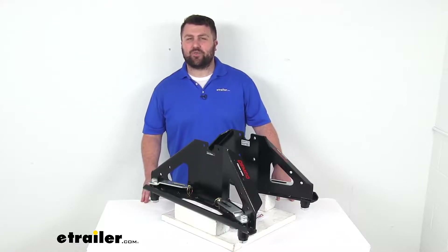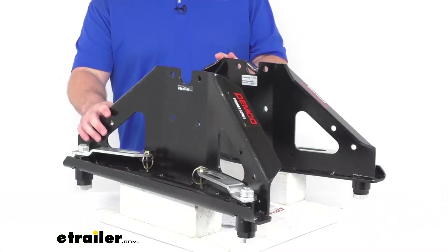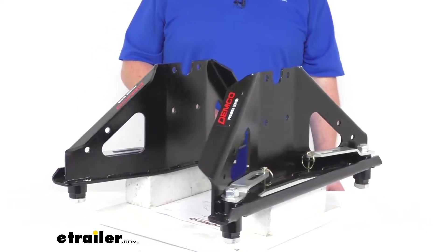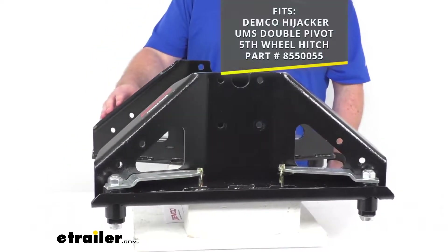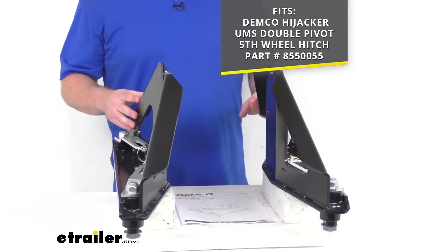Hi there, I'm Michael with eTrailer.com. Today we're going to take a quick look at these Demco replacement side plates. These are going to replace the side plates on your 31,000 pound capacity Demco UMS underbed fifth wheel trailer hitch.